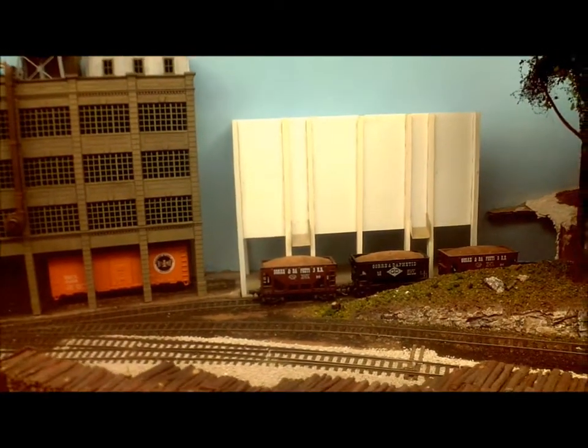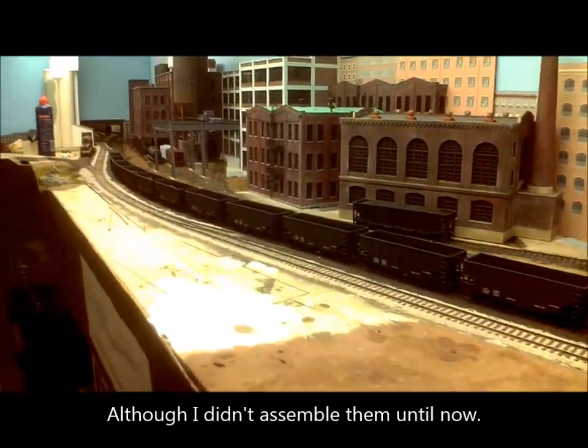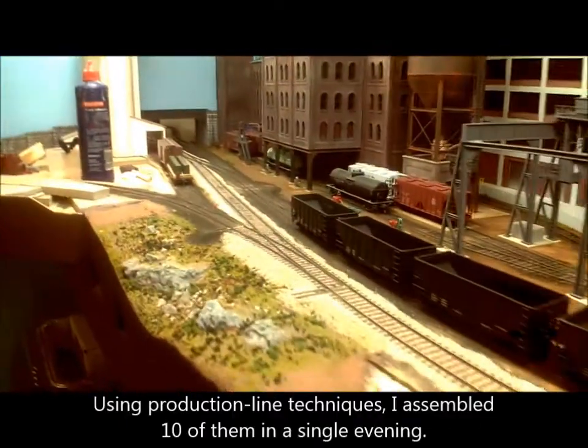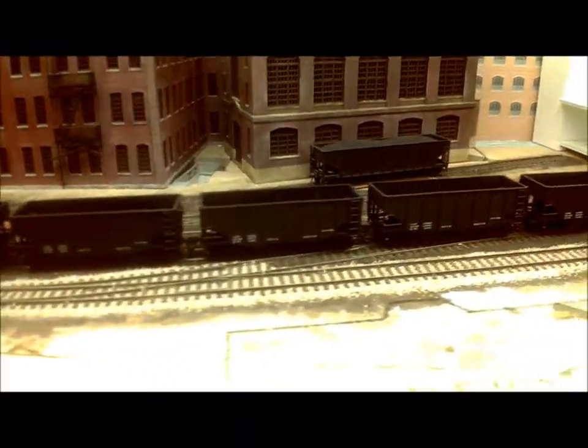More than a year ago I purchased the cars that I need. I have here a dozen Bowser two-bay hoppers, which I really like by the way. They went together very easily, and I managed to find the data-only cars, so all I've got to do is put my own custom decals on.